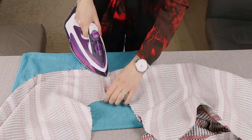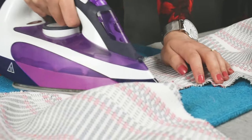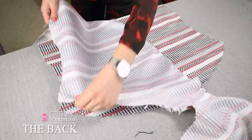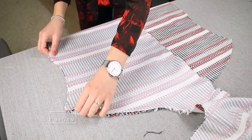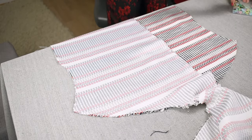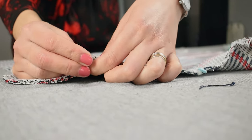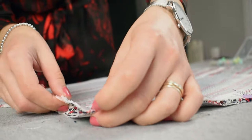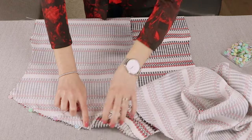Like with the front pieces, iron the seam to the side to flatten it, but make sure you iron it only in one direction and not both. Place the back piece down with the outside fabric facing up and place the front piece on top. Line one shoulder first and pin. At the end of the shoulder, the V-cuts from both fabrics should match up, so pin on both sides.